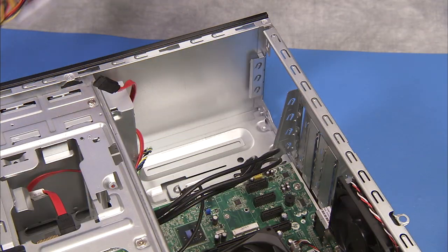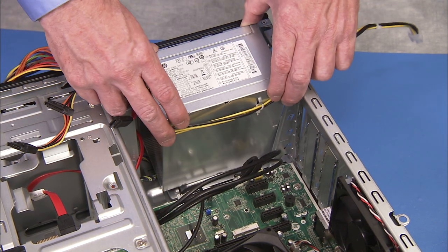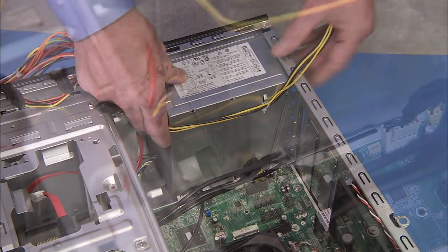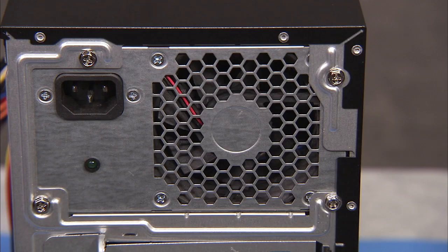To replace the power supply, align the power supply within the guides. Then slide the power supply towards the rear of the unit until the latch snaps into place. Reattach the four screws at the rear of the chassis.